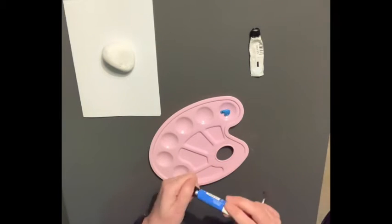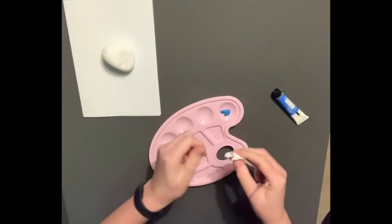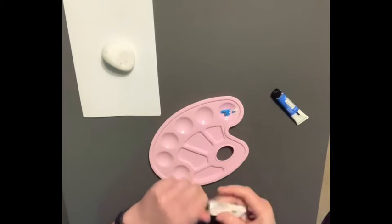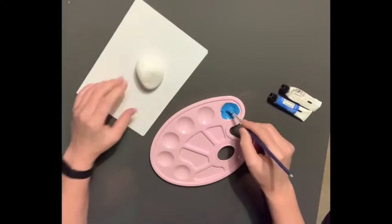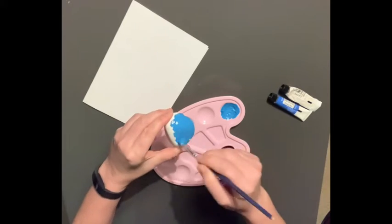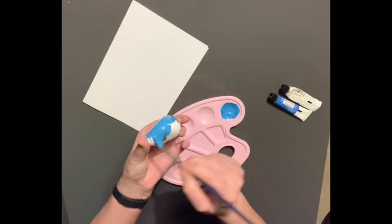Start by mixing whatever colours you want. I'm just going to use some blue, and I want it a bit lighter so I'm going to mix some white with it too. Next, paint every area of your stone until it's completely covered in your choice of paint.